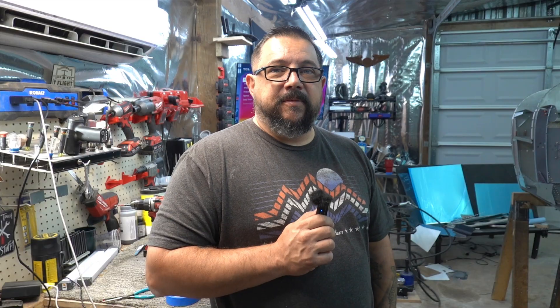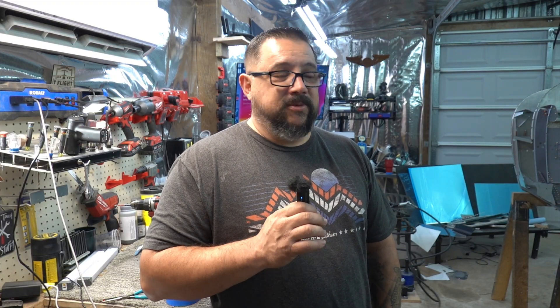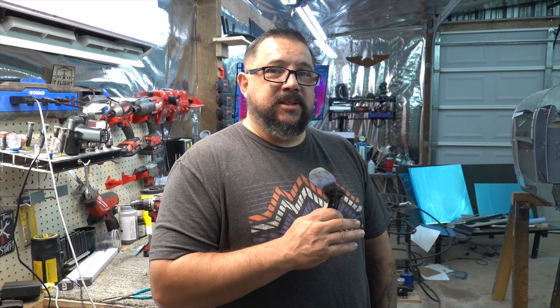I wanted to re-record the intro because I just got back from my work trip in Denver where I got to meet up with George and his wife Amber. Thank you so much for the invite — it was awesome getting to see your RV-14 project, and I really can't thank Amber enough for the home-cooked meal. I even got to attend George's local EAA meeting — that was a good time. It makes being on the road a whole lot easier getting to see stuff like that.